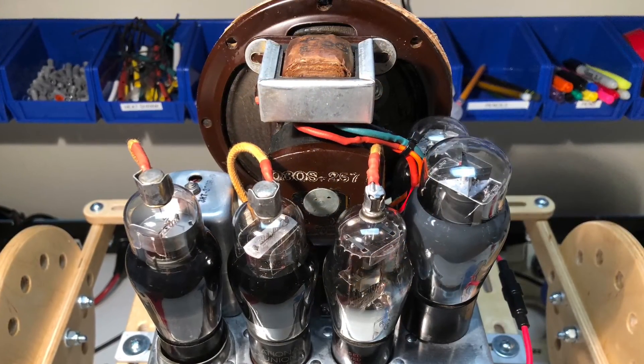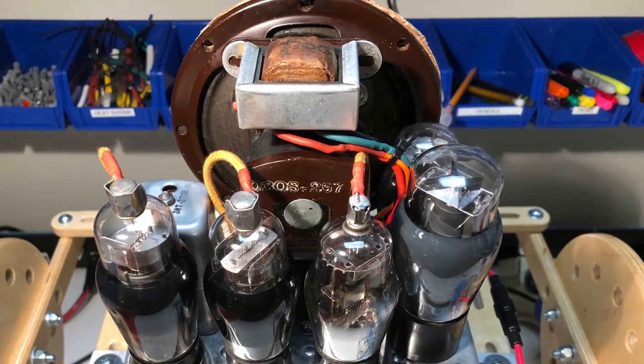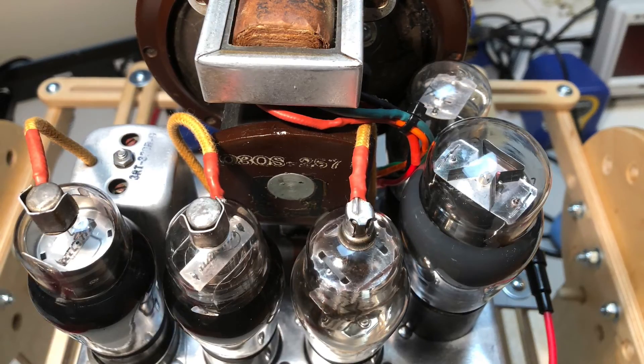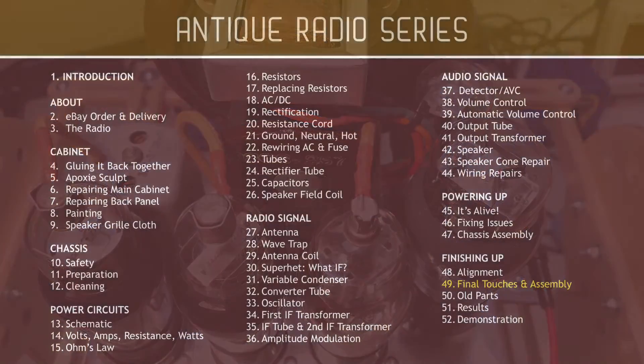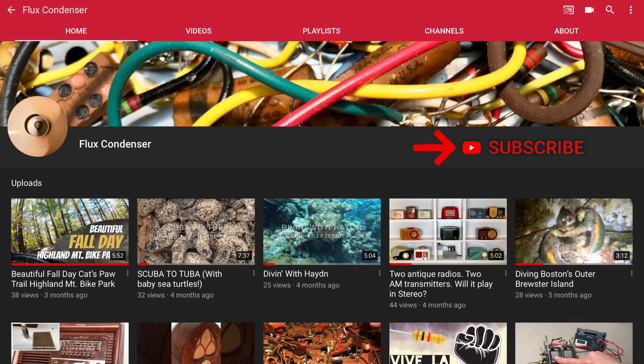After completing these final steps, the Emerson 108 was successfully aligned and performing well. At this point, the restoration was just about complete and only a few steps remained to wrap up the project. Please join me for the next and final episode in this series where we'll take care of a few small touches, do the final assembly, look at all the old parts we replaced, examine our results, and finally demonstrate the radio playing in all its restored glory. To stay updated, please subscribe and click the bell, and if you like this video, give it a thumbs up.